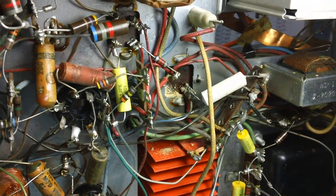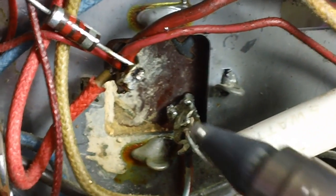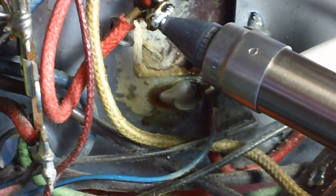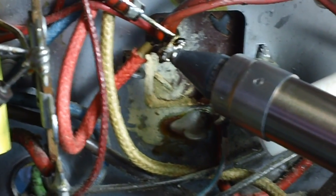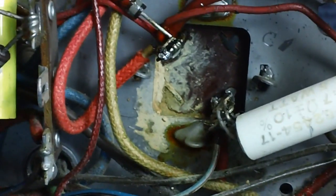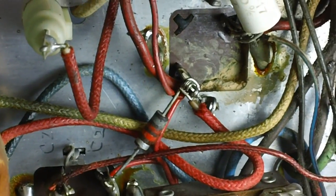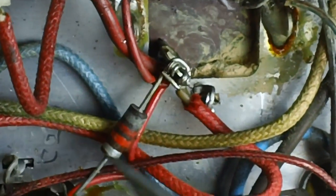The first extraction on that one went real well - sucked the solder right off. Let's see what I can do with this other one. It's melting real good, softening it up. All you gotta do is pull the trigger. Well, it looks pretty darn good - it extracted it right off of there. I ought to be able to take my pocket knife now and just kind of bend that lead. With that solder all gone, she bent right off.